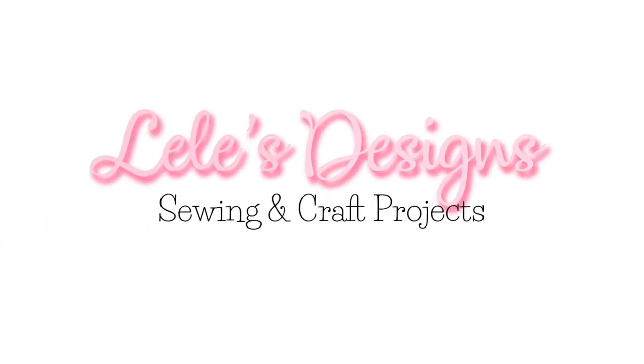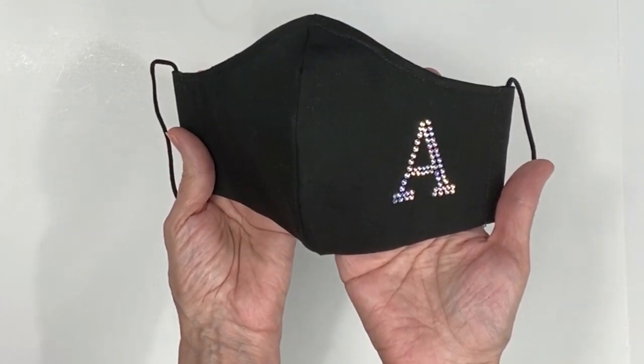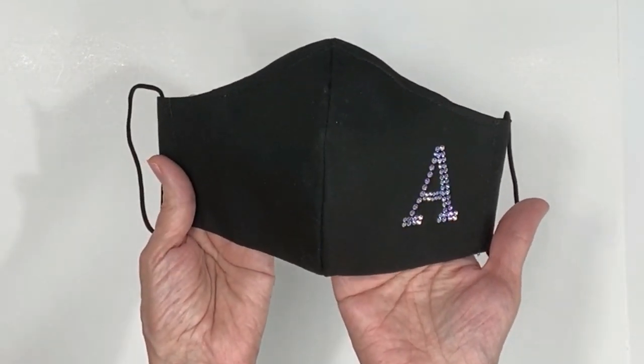Hi, I'm Lisa. Welcome to Lili's Design. Today I will show you how to create a rhinestone one-letter monogram for your face mask.